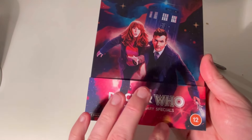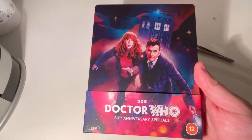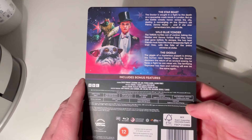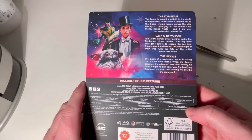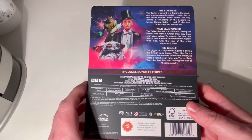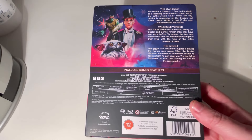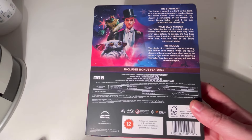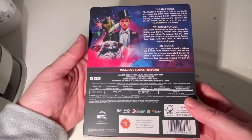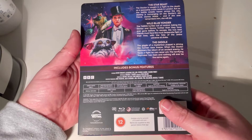Once I take the J-card off — nice, Doctor Who 60th Anniversary Specials, 12 and over to watch apparently. That's interesting, I guess it's perhaps a little bit scary. You've got The Star Beast, Wild Blue Yonder, and The Giggle. I feel like I wish David Tennant had a little bit more time. It all felt rushed; not enough time to build on what was already a good relationship between him and Donna.